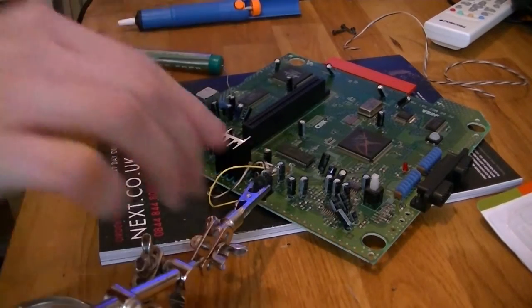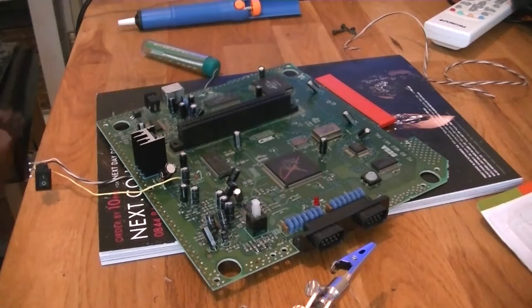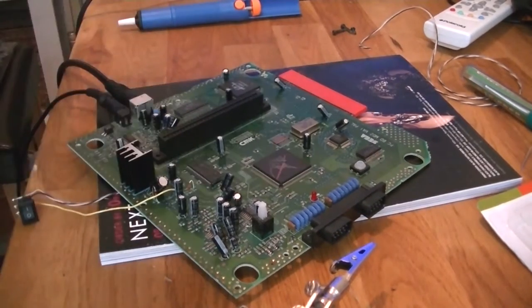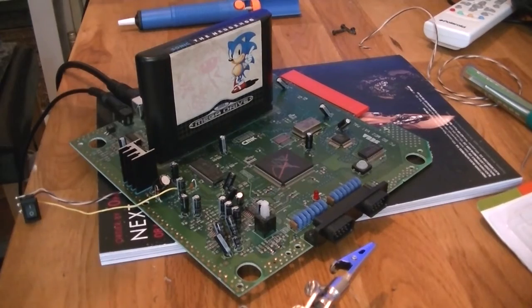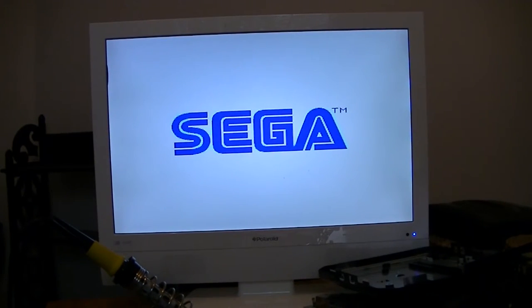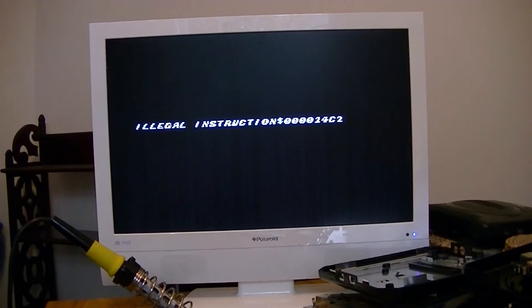Alright, so that is everything done for the PAL 50-60 Hz mod. Let's give it a good old test. At the moment I've got it hooked up to the composite leads, so when I turn on the 60 Hz it's going to be in black and white. So I've soldered it the wrong way round as usual, but this is the 50 Hz. I flick the switch and apparently it crashes — which is always a good start, isn't it? So I'll see what's going on there.